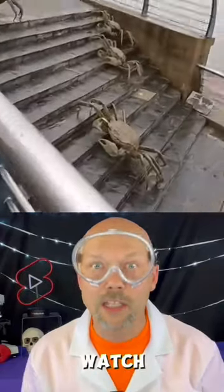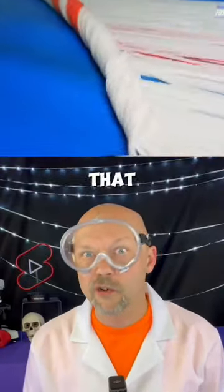If you like eating crab meat, you might not after you watch this video. Have you ever wondered that the crab meat that you actually eat is actually from crabs?